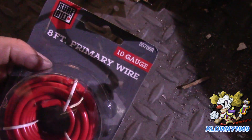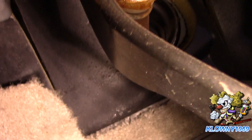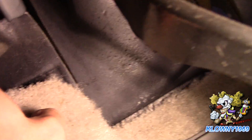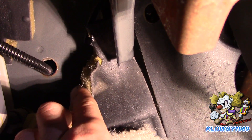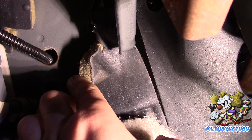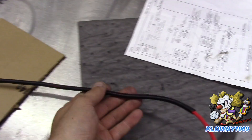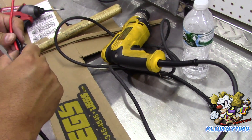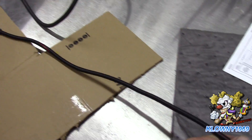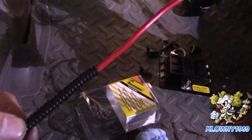We're going to use 10-gauge primary wire. We're going to go through here - there's no grommet there, there should be a grommet there - and feed it through into the wire loom into the engine bay. We put the wire into this little loom, sneaking it in there, and go ahead and push it through the firewall. Then snake it through to the other side.